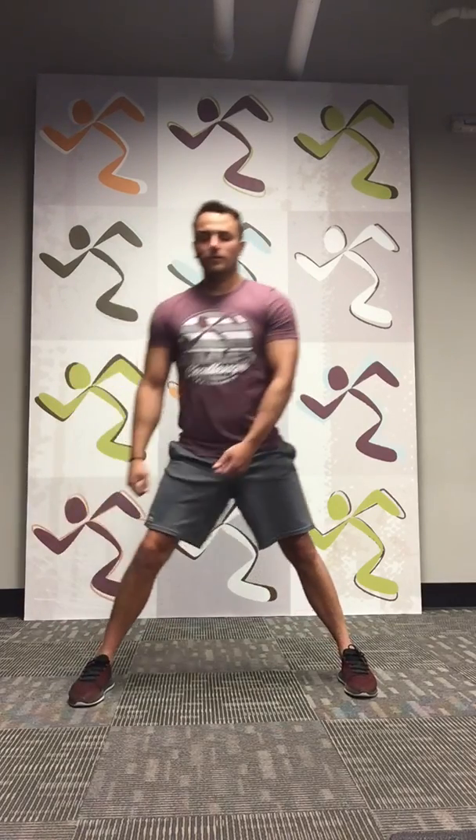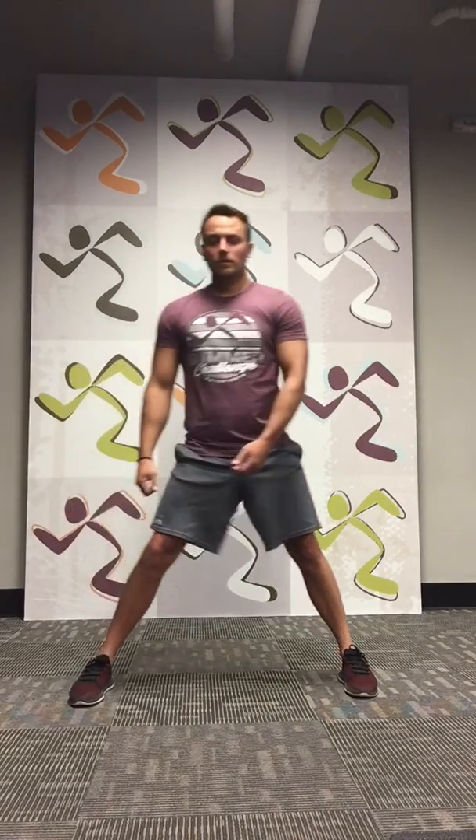So let's do the other side. 1, 2, 3, 4, 5, 6, 7, 8, 9, and 10. All right, nice job everybody.